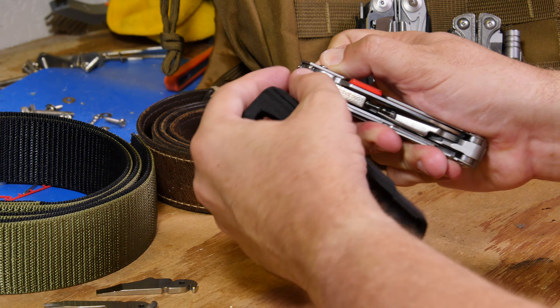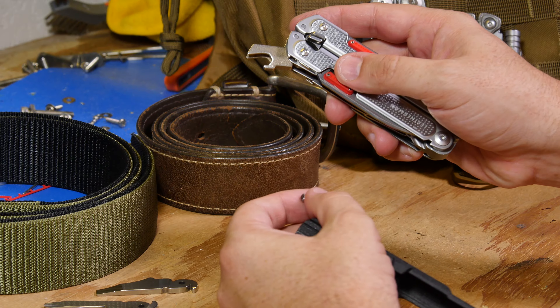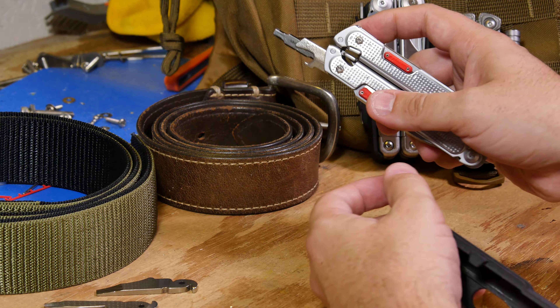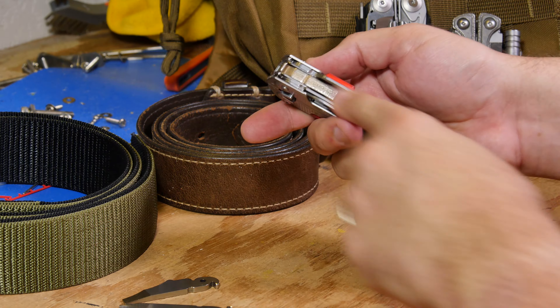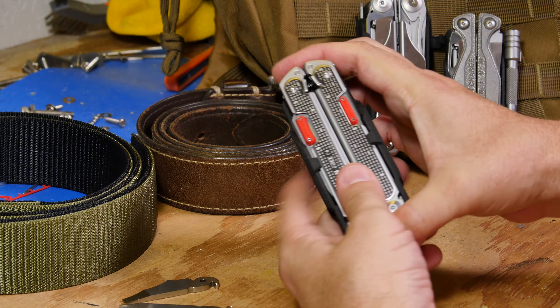One product that will be coming soon is also a replaceable bit holder. This is the very first prototype — it needs some changes. Unfortunately, it's probably going to lose the can opener feature, but this will replace the two default screwdriver options and allow for a replaceable option. That'll be coming soon.